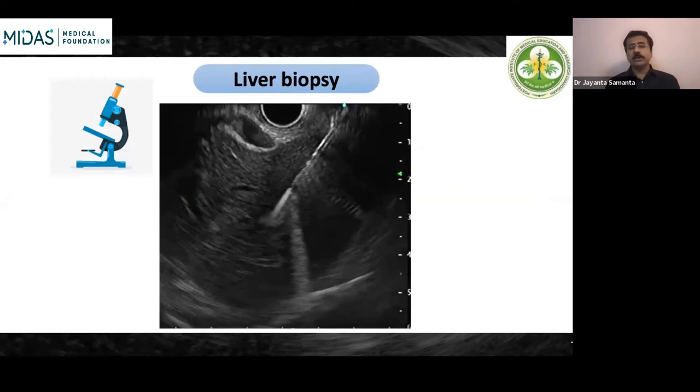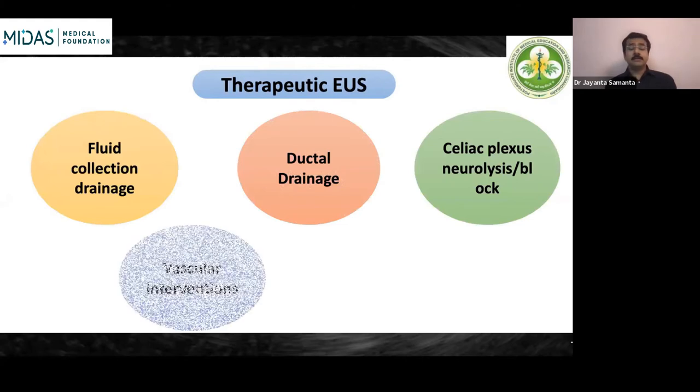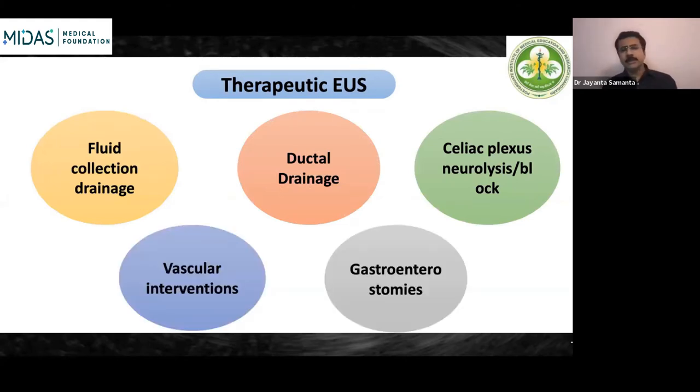Therapeutic EUS indications have been broadening, with an ever-increasing spectrum. Starting from fluid collection drainage — pancreatic fluid collections, pelvic abscesses, abdominal fluid collections — to ductal drainage when routine ERCP fails, both biliary and pancreatic duct drainage. Then there is celiac plexus neurolysis or block for patients with pancreatic cancer or chronic pancreatitis. Vascular interventions include variceal coiling and pseudoaneurysm coiling. Various anastomotic procedures are now being done, such as gastroentero-anastomosis and gastro-gastrostomy such as the EDGE procedure.